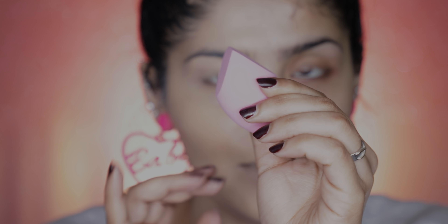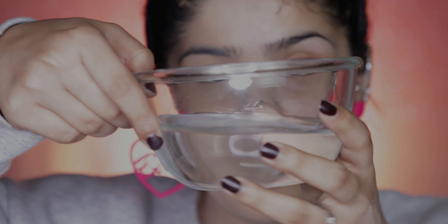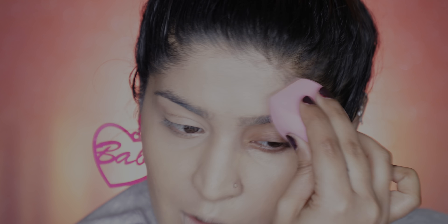Time to use the sponge. The main sponge has an edge and a pointed tip — great for under eyes. I have a bowl of water here — the sponge did increase quite a bit in size after dampening. I'll stripe a little more foundation down the other half of my face and neck and start blending with the sponge. The sponge is very soft — not one of those sponges that feel like a rock even after dipping in water. It's blending out the product quite quickly.